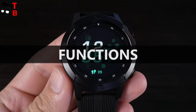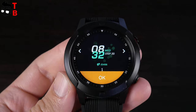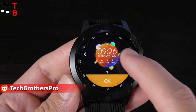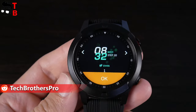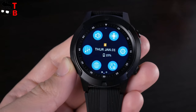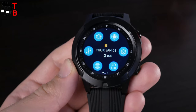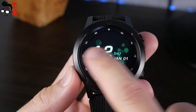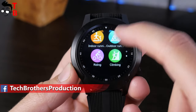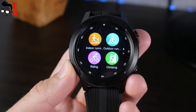Now let's look at the main functions. This is the main watch face of the Beki Lockmut TK04 smartwatch. In total, there are 10 watch faces pre-installed on the watch. Swipe down to see the quick settings menu, where you can see the date, battery level, vibration, sound, menu style, and settings menu. You can swipe to the right from the main watch face to use the sports modes. The smartwatch has indoor running, outdoor running, riding, climbing, and marathon.